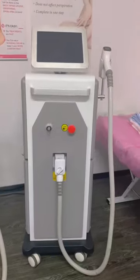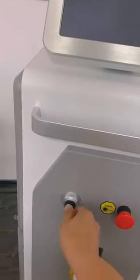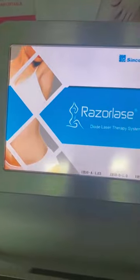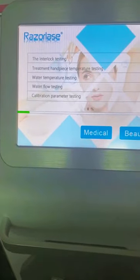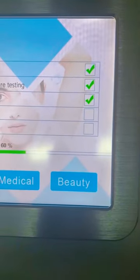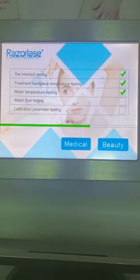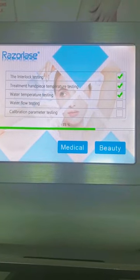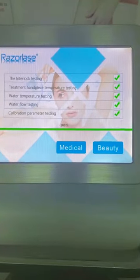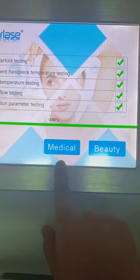Now let's take a look at the SDLK. Turn on the switch key — it is now doing the self-testing. As you can see, there are two modes you can choose: medical mode and beauty mode.